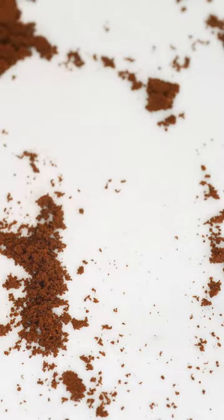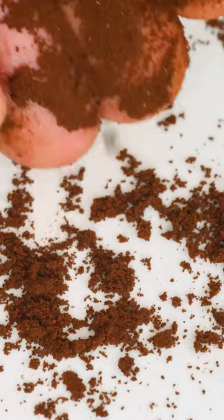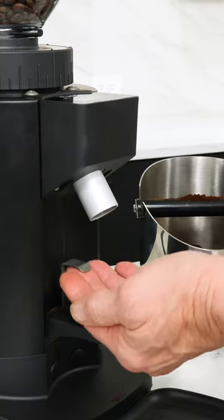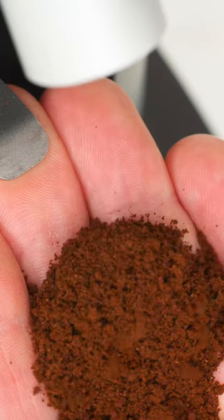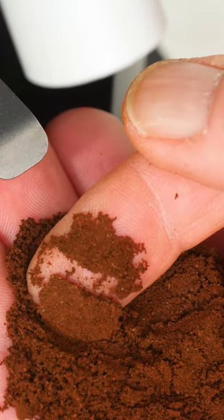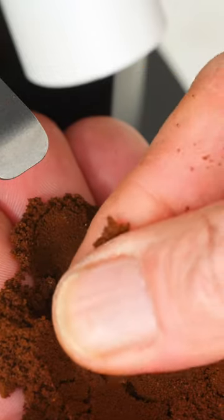Start with a grind size that's fairly powdery — a consistency that's maybe a little finer than table salt. Load up some beans, run the grinder, and get your fingers on the coffee and feel it. You're gonna want to pinch it. It should hold together and look something like this.